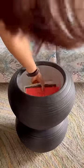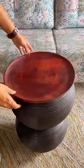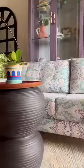Finally, I finished with a damp cloth and a wooden polish coating. And a side table with storage is ready. How did you feel about the idea? Please tell me.